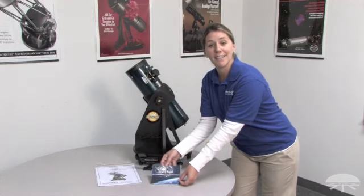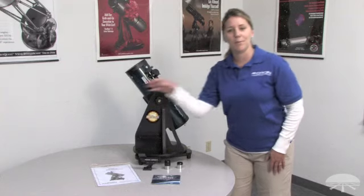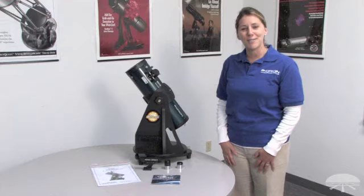Also included are the Orion Starry Night DVD software and the Starblast 4.5 instruction manual. We will now assemble the telescope so you and your family can go enjoy some fun under the stars.